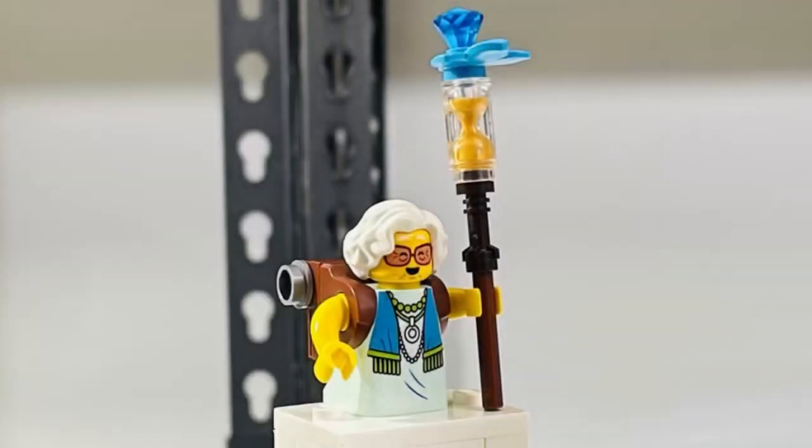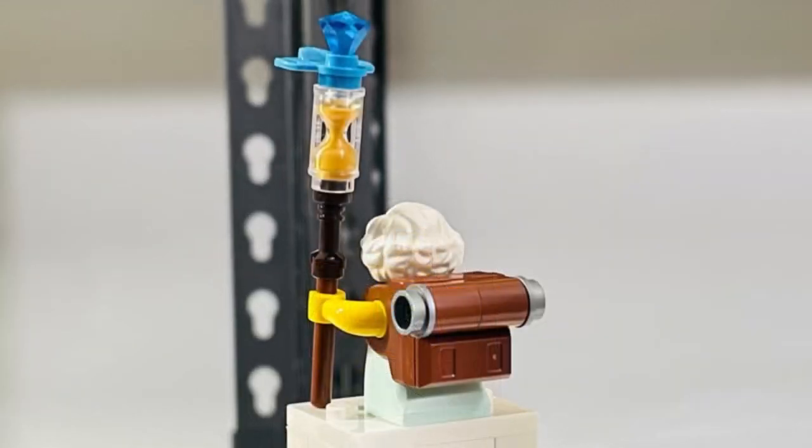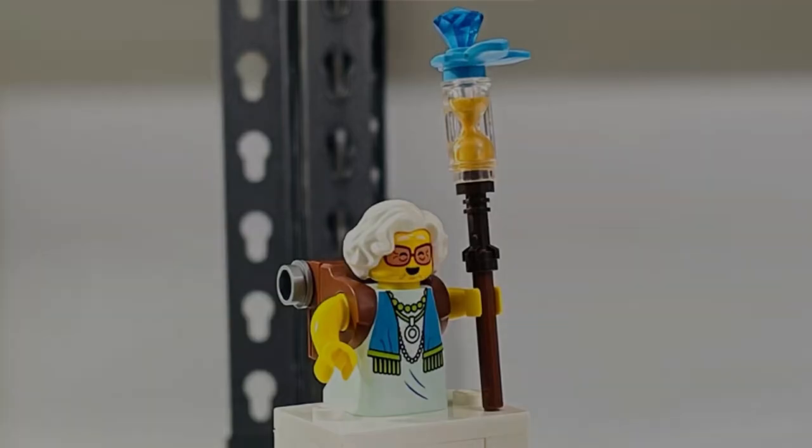The third figure is McCastle — sorry if I didn't pronounce that correctly. She comes with a unique new torso-slash-leg piece. I really like how the backpack is sort of built into it. I also really like her staff build. The white hair piece is a nice touch too, because white isn't that common — it's usually gray.